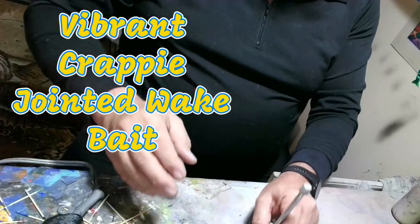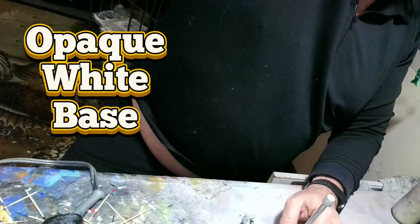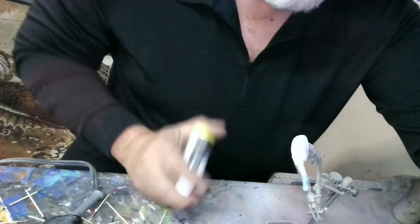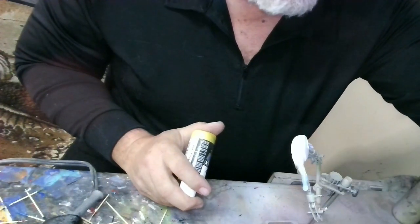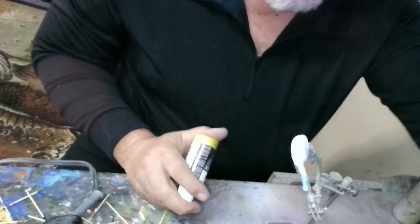I'm going to paint a vibrant crappie on this. Pearlized yellow, we need lime green, and red, and then of course black for the spots.